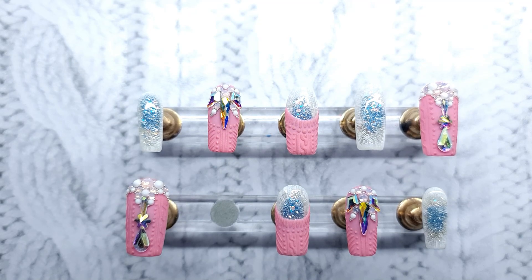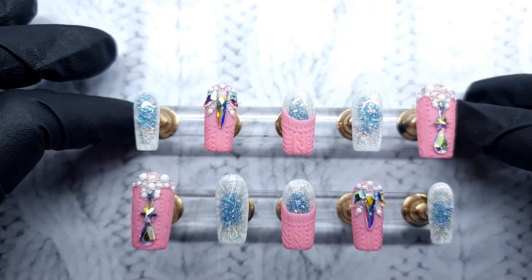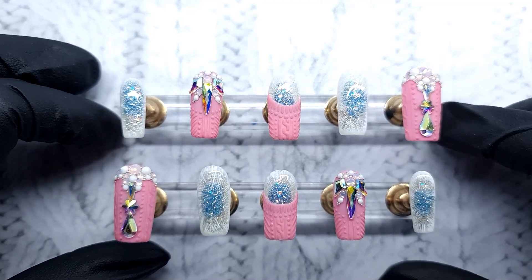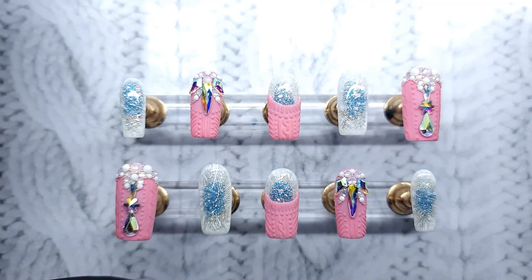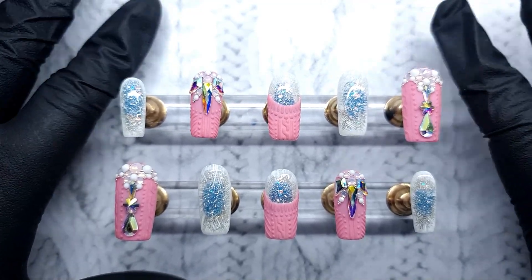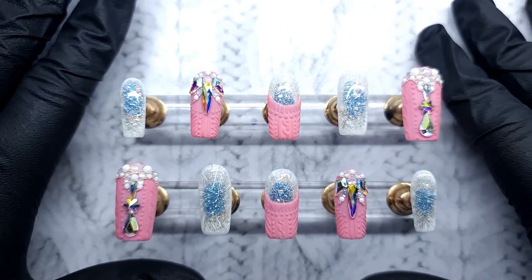I removed the last set and just left them as they are, and yeah, it's not pretty. But anyway, I really hope you're gonna enjoy today's video. If you're trying to recreate these, please tag me in anything, and if you want any more information about the set, just ask me questions.